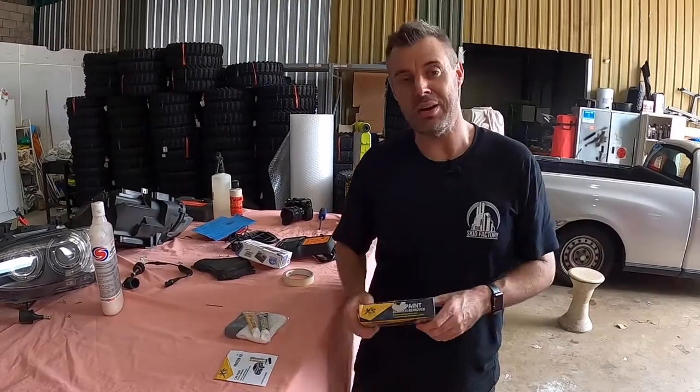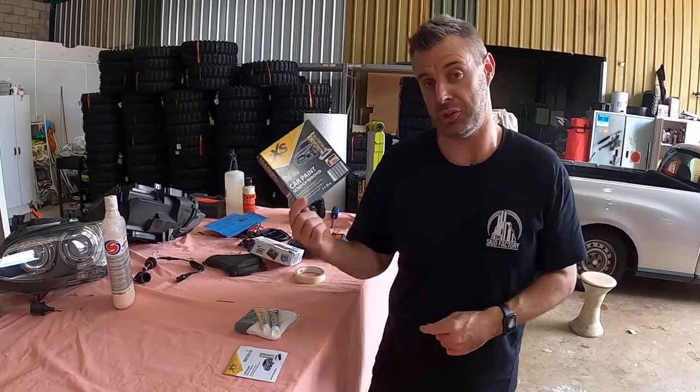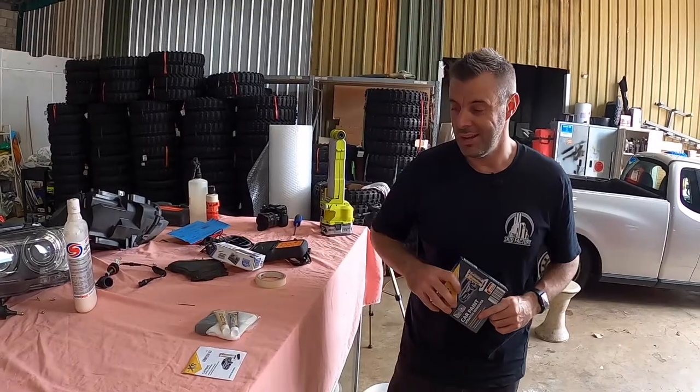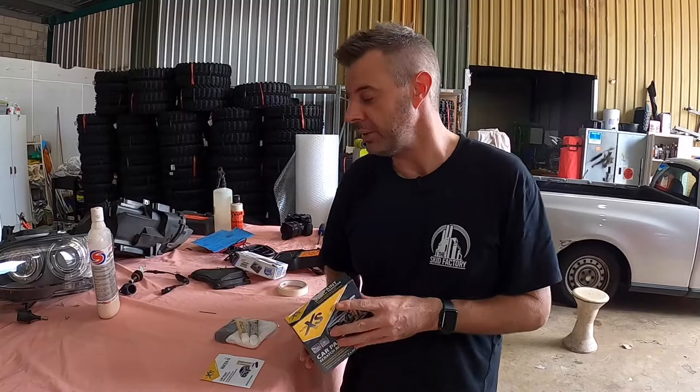Hey guys, welcome to another Test & Tune. Now when I picked up the Aldi Headlight Restoration Kit, I also picked up their scratch remover, which I wanted to see what it was like — what you're getting in the kit and really what they're providing to maybe the not-so-car-enthusiast type people that would be shopping at Aldi.